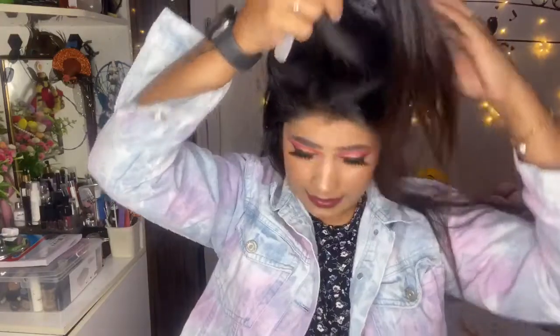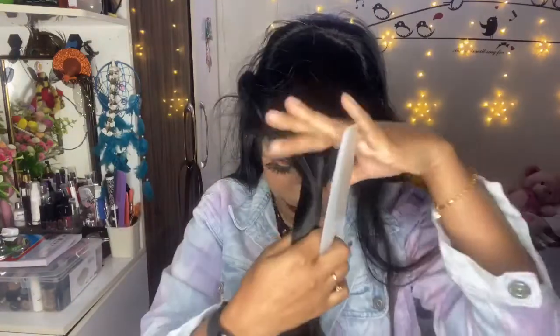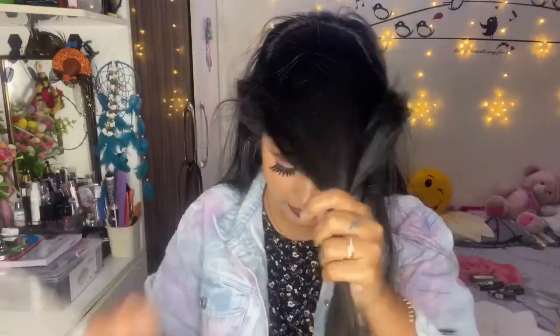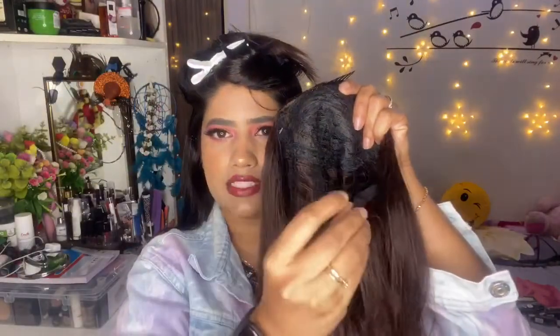I'm going to put it on in a different way and place it a little here. With this you can wear it easily because the hair blends better. Now let's start on how to use this — first I'm going to comb my hair and divide it down from the back. There is a front clip and there are three clips in total.